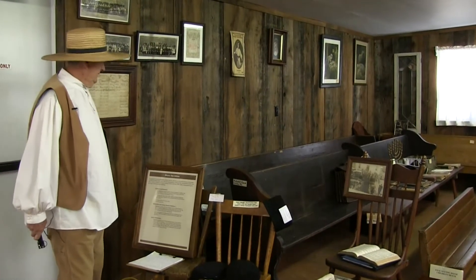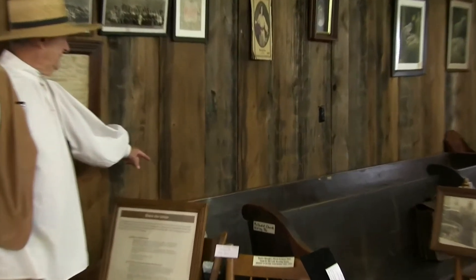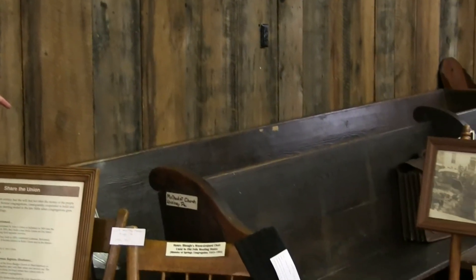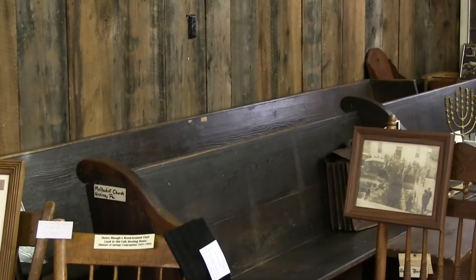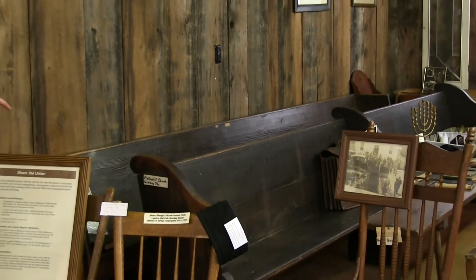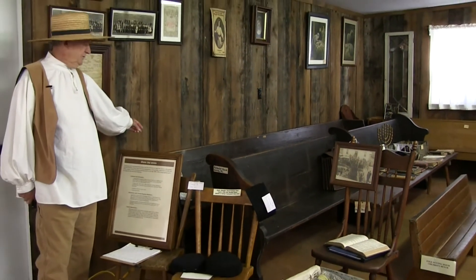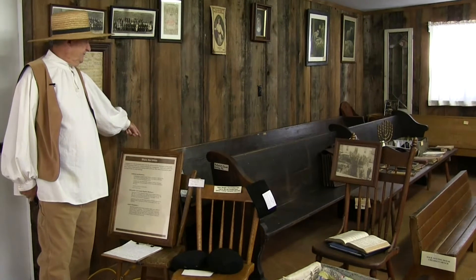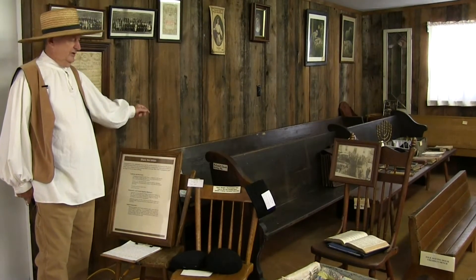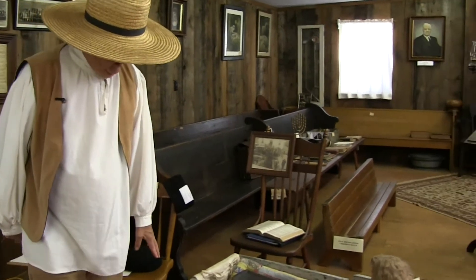We're in the church room now, and I'm going to feature a bench back here. It was in the Union Church at St. Paul. The Union Church was built in 1860 and it was a joint venture by the Mennonites, the Lutherans, and the Reformed. That bench came from that church.